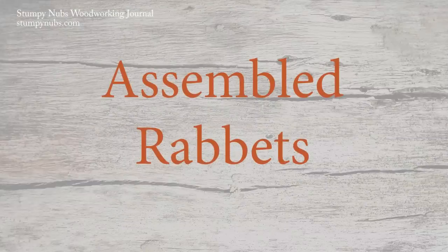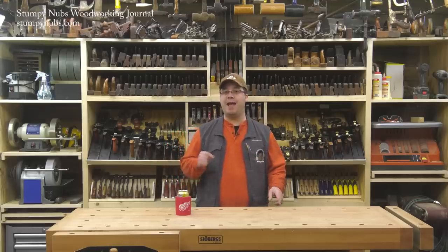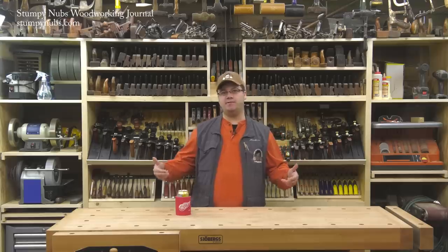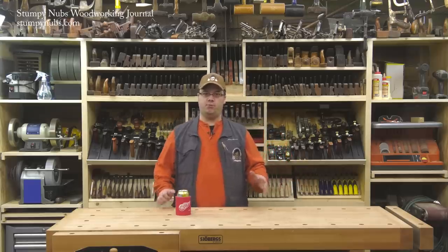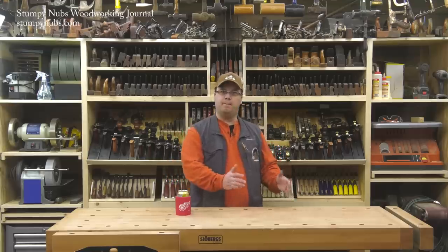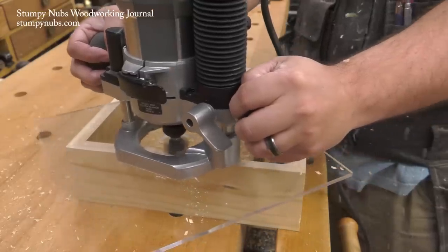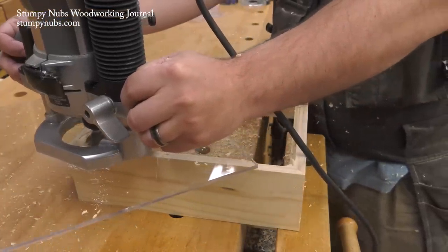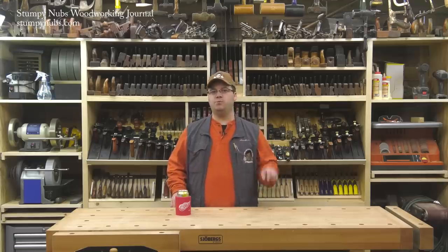If you've made a box or a frame, it may be easier to cut the rabbets for the frame back or the box bottom after the project's been assembled. Otherwise, you may be able to see the ends of your rabbets on the outside of the project. This is easy to do at the router table with a bearing-guided router bit, but it may also be done with a handheld router and a base plate large enough to span the box. We made a video some time ago about making your own router base plates like this — I'll link to it in the notes below.